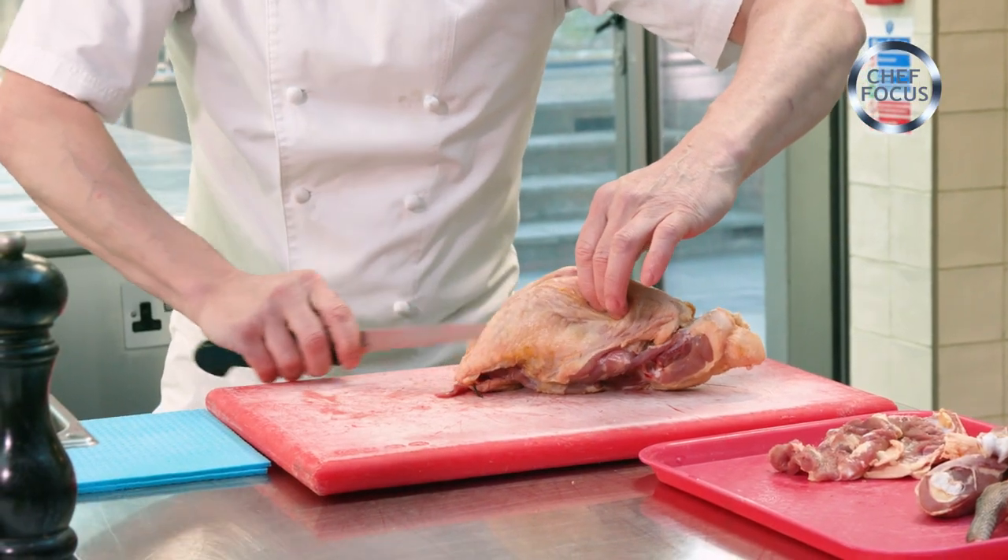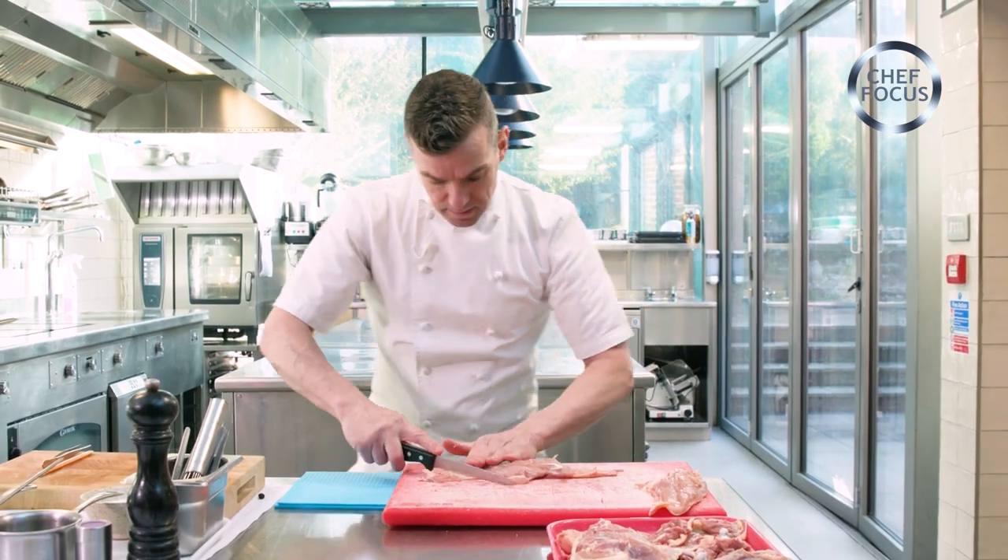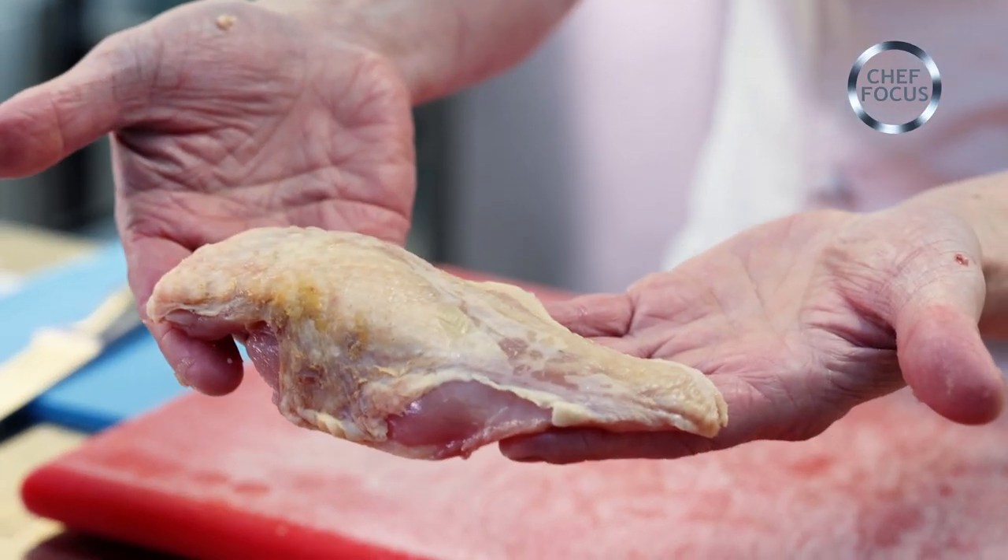The crown of the guinea fowl — we're going to whip that off the bone, just tidy the breast up, and there we are. There's our lovely, lovely breast.